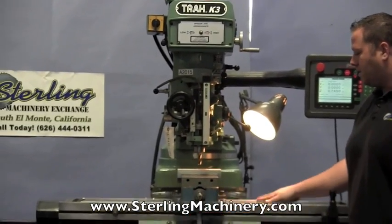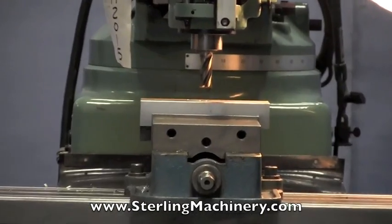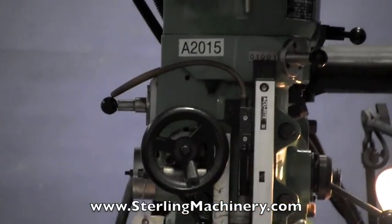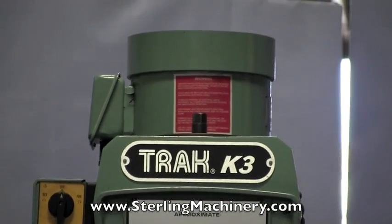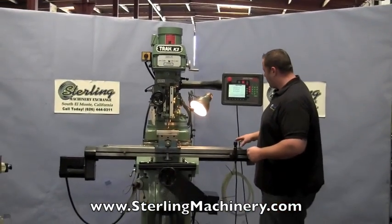Everything has been tested out on this machine. We're going to go ahead and show you a program we put in here — a little circle pocket and some drilling holes with the CNC — to show you how the table will navigate around. The vise, of course, does not come with this machine, but they are sold separately. We just got it all here for the setup. We'll go ahead and start the machine and start the cycle.